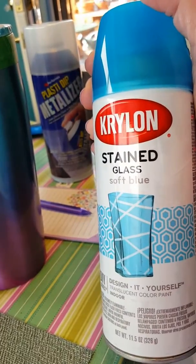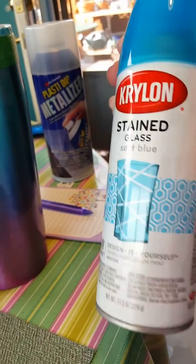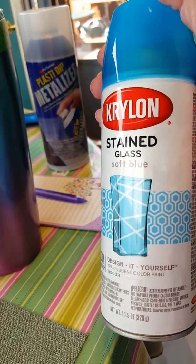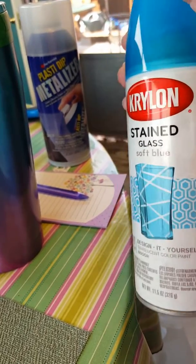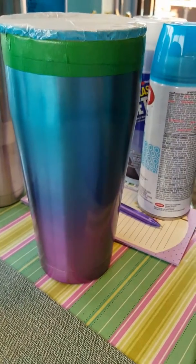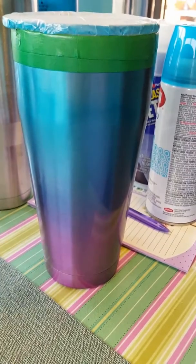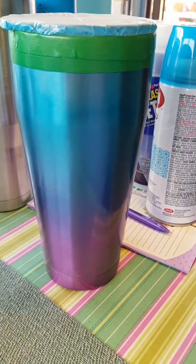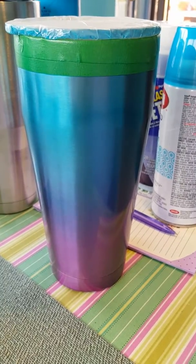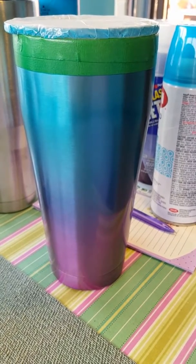The only place I could find it was Michaels, $8.99, and of course you can use a coupon for that. I'm pleased with it, I'm really pleased. Now we'll see whether or not this coating or this paint will last through washing or wear and tear, and if it doesn't I will definitely let y'all know.